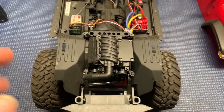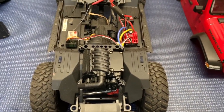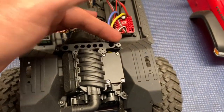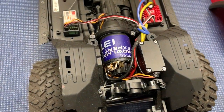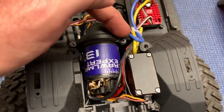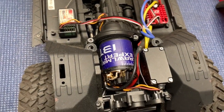If by chance somebody else built your truck for you, or if you got the RTR version, take these two screws out right here. This comes up, and now you have access to your motor. Take those two screws out right there. Cover comes up.